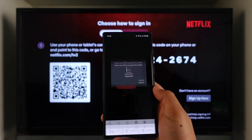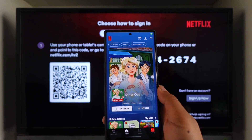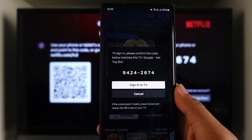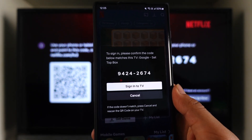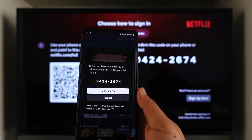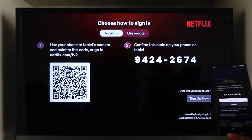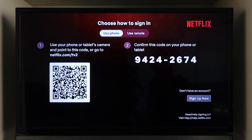As soon as you've done that, you have to simply verify with your account. Once you've done that, it will give you a pop-up that says to sign in — please confirm the code below matches this TV. So just make sure the code matches, and if it matches, you can tap on the 'Sign in to TV' option. You'll then be successfully signed in on your TV without having to enter your email and password.